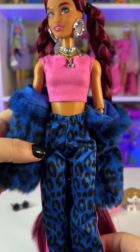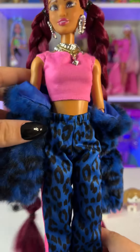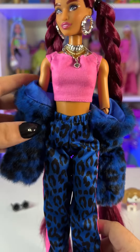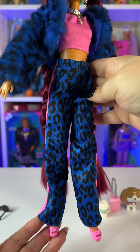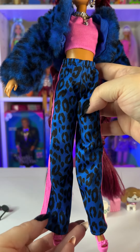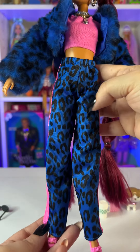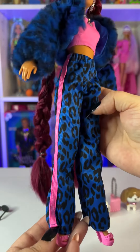If we take off the jacket, she's wearing a pink crop top — it's plain but really cute and makes her outfit pop even more. For her pants, she's wearing sweatpants in the same pattern as the jacket: royal blue with black spots, like cheetah print.